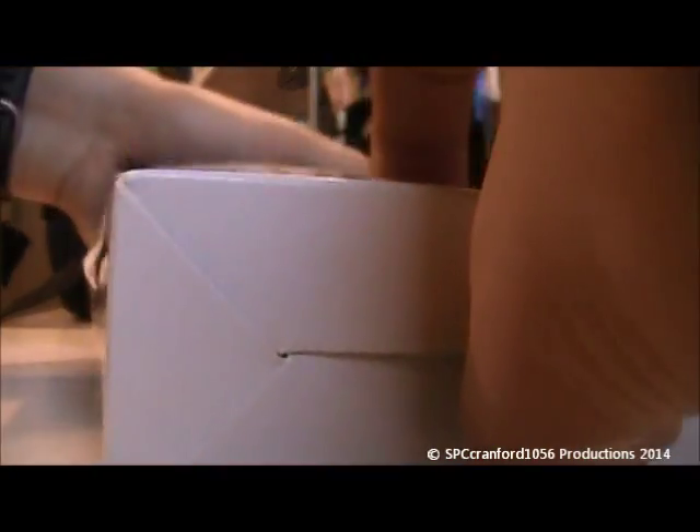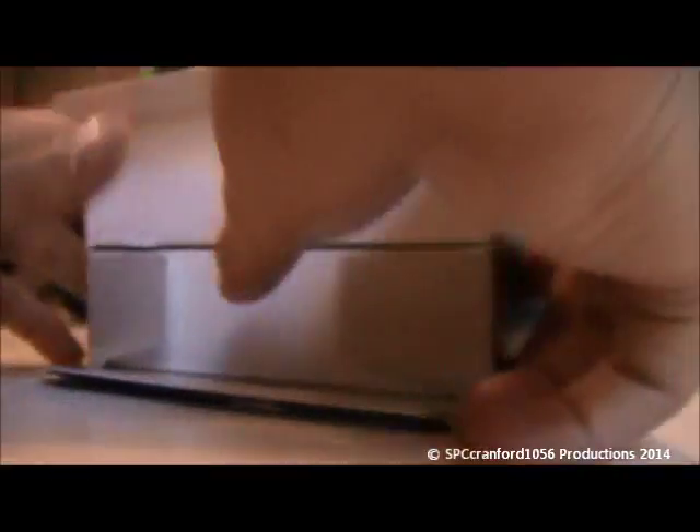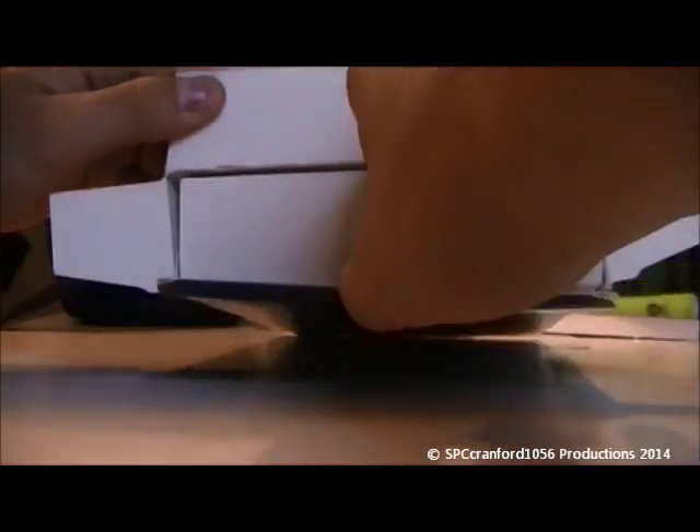Without further ado, let's open it up. I'm going to leave the camera on the floor here. So included is this rectangular box.